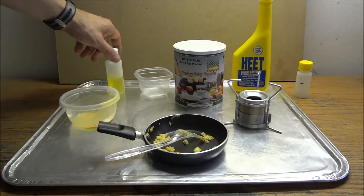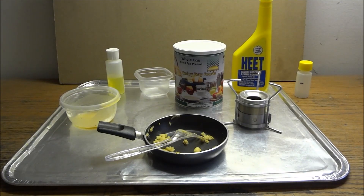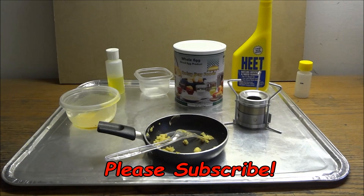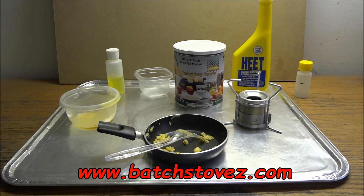The olive oil definitely helped, as well as the salt and pepper. Thanks for watching. I'm Sam at Batch Stoves. Please subscribe to the YouTube channel, stop by the website and visit at www.batchstoves.com. Have a great day.